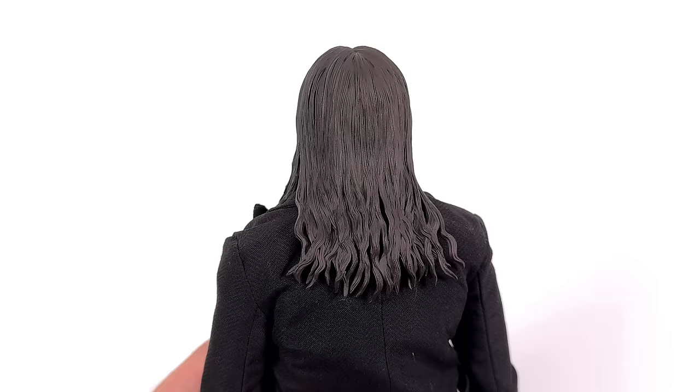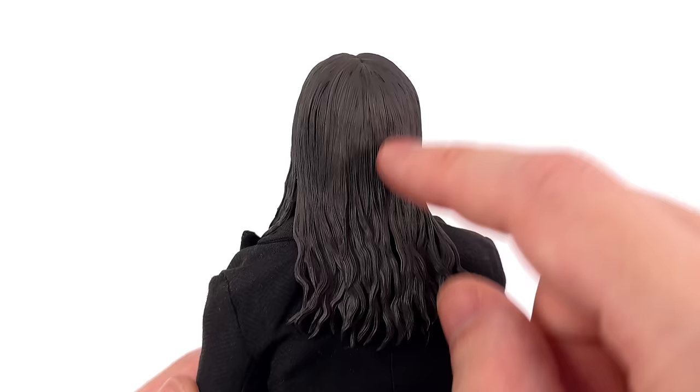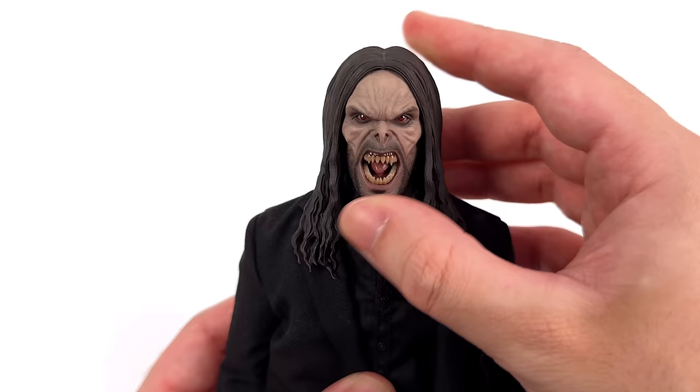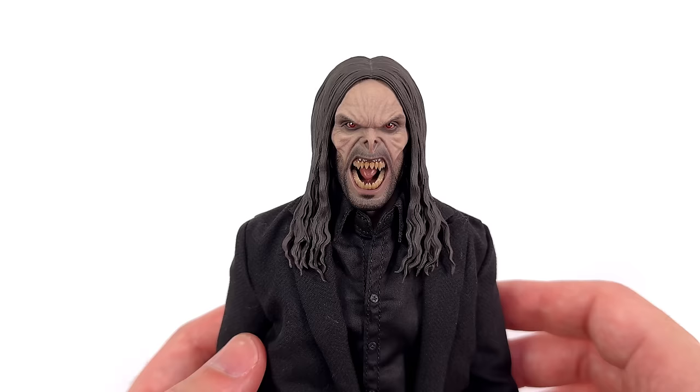The head sculpt itself isn't quite perfect. The hair looks great — you have flow to it, there's a centre part, there's texture, and little dangling pieces down below — but it's solid rubbery plastic, so range of motion is going to be super limited. I like the way it hangs and frames his face, but I think they could have gone rooted. And I know nobody would have bought it, but I don't think many people are going to buy it anyway. So if they had gone rooted with these little curls, you would have had maximum range of motion and it would have looked even better.